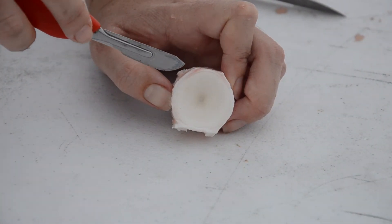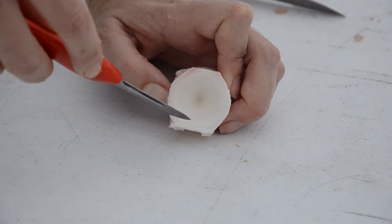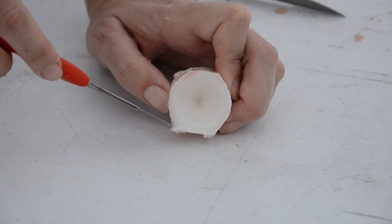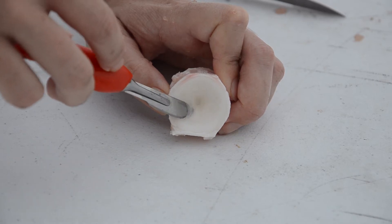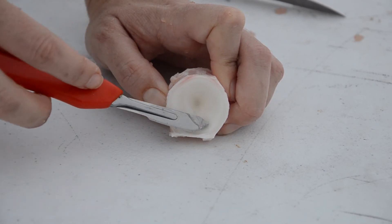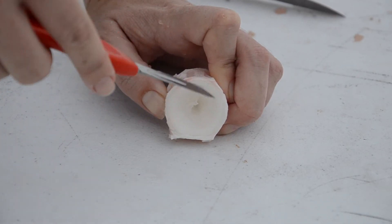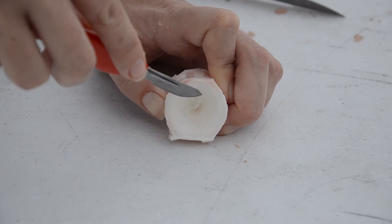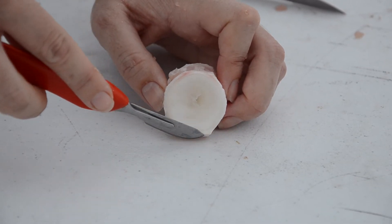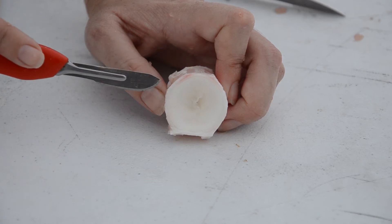Here we have a separated individual centra and now we're going to do a little bit more cleanup. It's not perfectly round so we're going to use a scalpel to remove a bit of this material. There's also jelly inside and we're going to use the scalpel to scrape that material out, being very careful of our fingers because scalpels are very sharp. We don't need to work too hard because bleach is going to do a lot of our work for us.